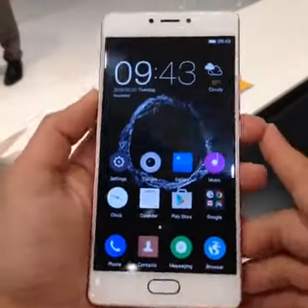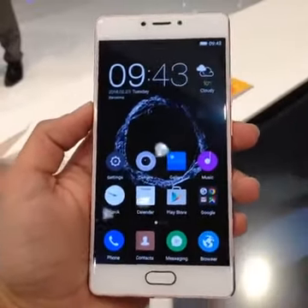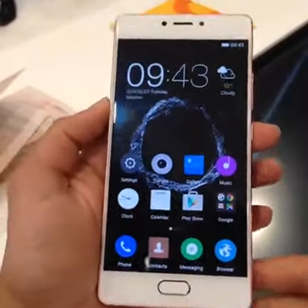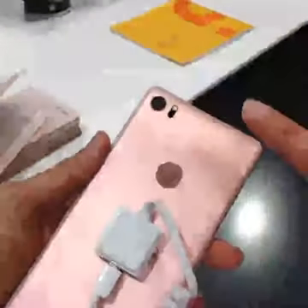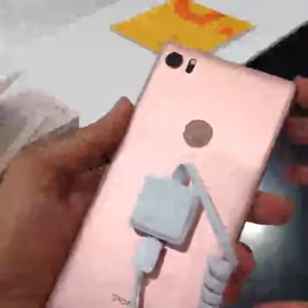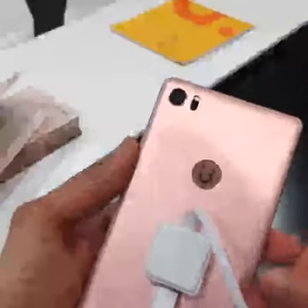Hey guys, this is Samir for digit.in and here at MWC we have our first look at the Gioni S8. The smartphone is priced at about 450 euros, that's about 35,000 rupees directly converted. The color I have right now is the rose gold variant and the smartphone is available in three different colors: rose gold, gold, and silver.